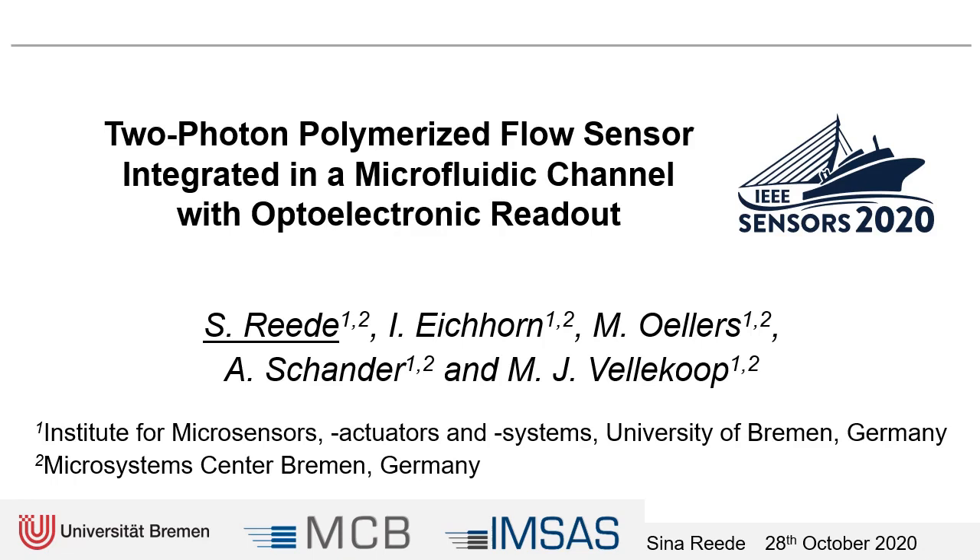All my co-authors work at the same institution and in the next few minutes I'm going to talk about a flow sensor of which the sensitive element is fabricated by two-photon polymerization inside a microfluidic channel and the sensor signal is read with an optoelectronic system.